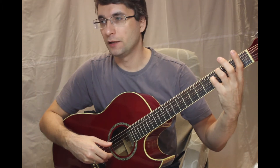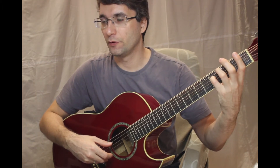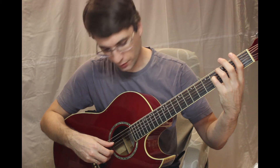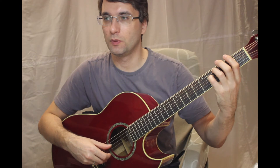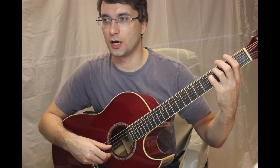F sharp is played with the pinky, with the fourth finger, on the fourth fret. When we say F sharp, we may omit the word sharp and say just F.